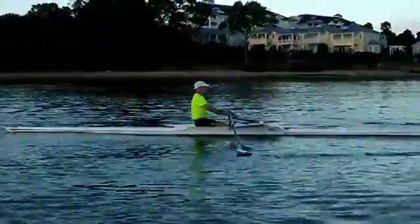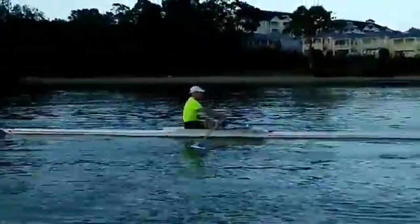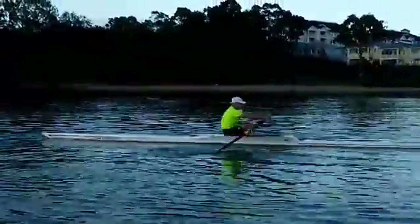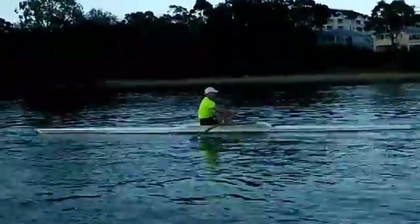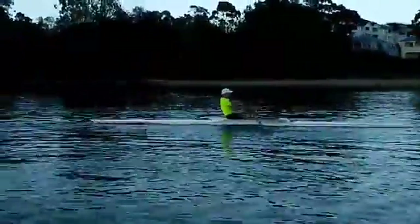Just look at your square. We're squaring too late. So what that means is, everything's getting too rushed and you're ending up missing the ability to get the blade in and locked on right at the front.